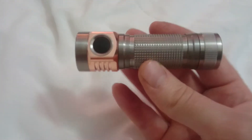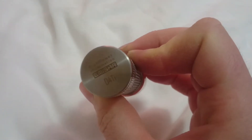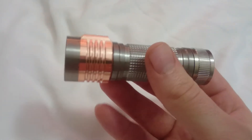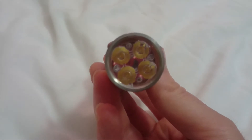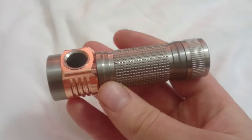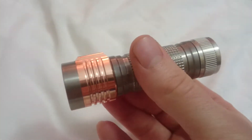So I've got this for you today: the Nishia 5000K 90 CRI Ematar D4 TI in titanium — raw titanium and copper. First impressions: it's beautifully made, as you'd expect. Really heavy, beautiful looking light.